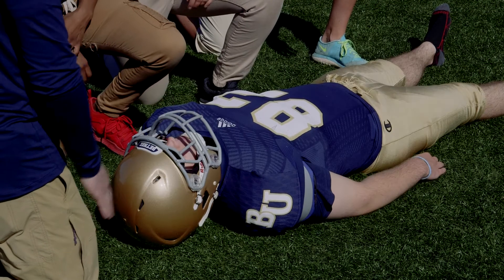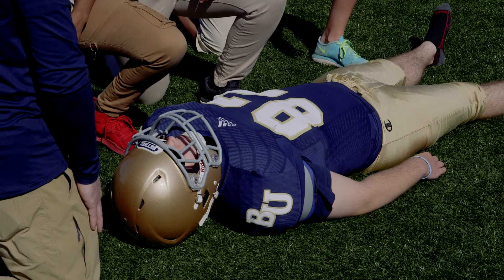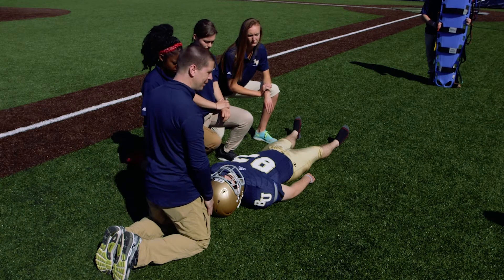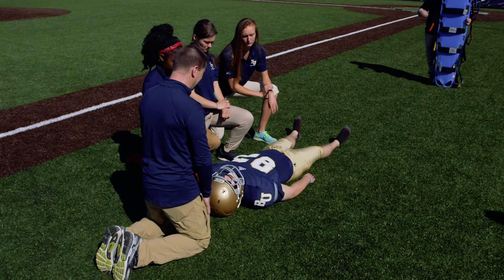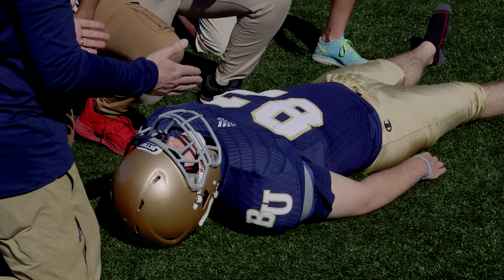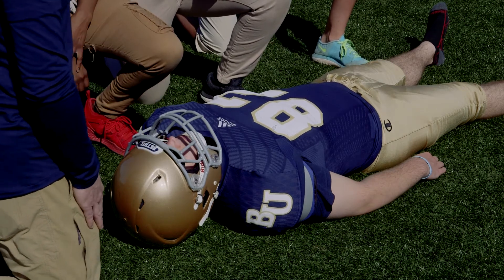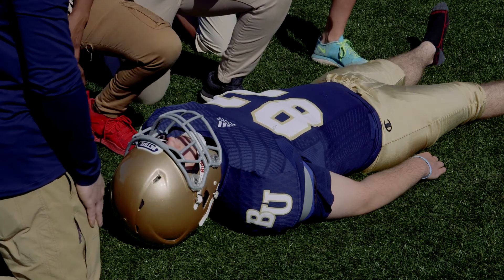For this particular skill, we find our athlete in a supine position. We're going to use the preferred method, which is the lift and slide — we actually lift the athlete up and slide the board from underneath. This minimizes as much movement as possible to the head and neck area. This skill requires at least eight people: three on each side, one person responsible for the board, and one person responsible at the head for stabilization.